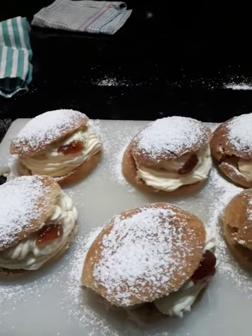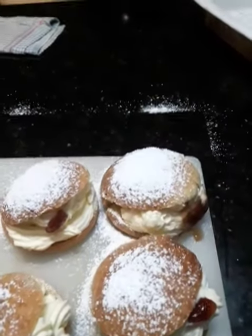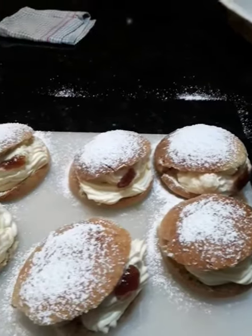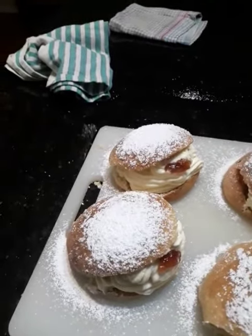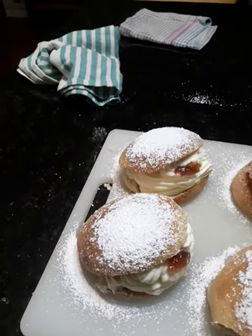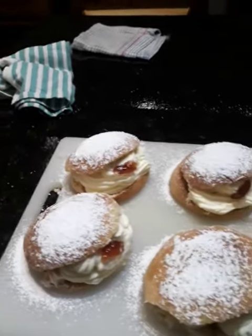Have a look at them. Filled with whipped cream, top of jam and icing sugar on top. But these ones are baked. You can make them as donuts instead — fry them in the oil if you want to make donuts. But these are cream buns.